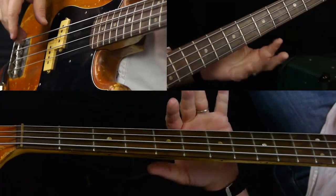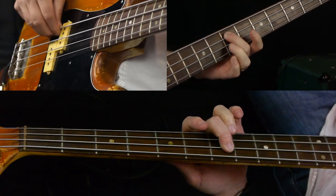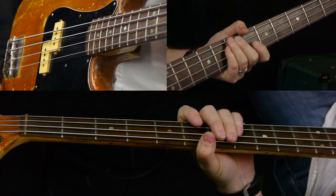I'm in the key of E here, so here's a high E on the A string on the seventh fret, or the open string. There's where the E's are.